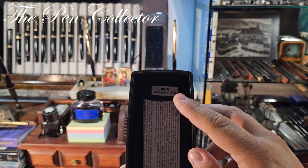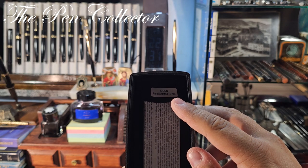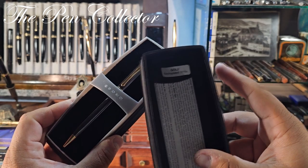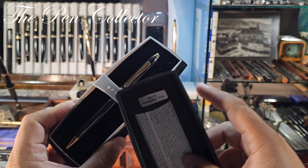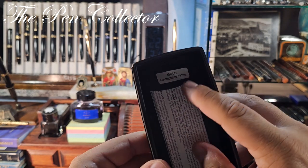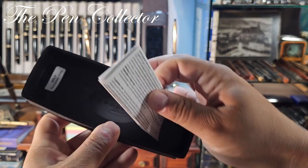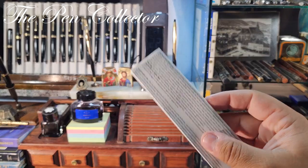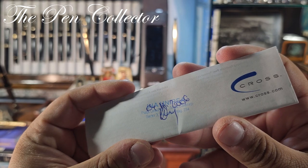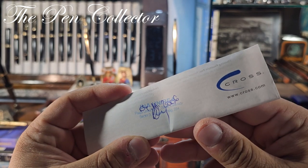If we open it, we can see here it says gold electroplated 18 carats. This is interesting because on their site they say the trims of the ballpoint pen are electroplated with 23-carat gold, but it seems like this one has 18-carat electroplating. And here is the warranty card.